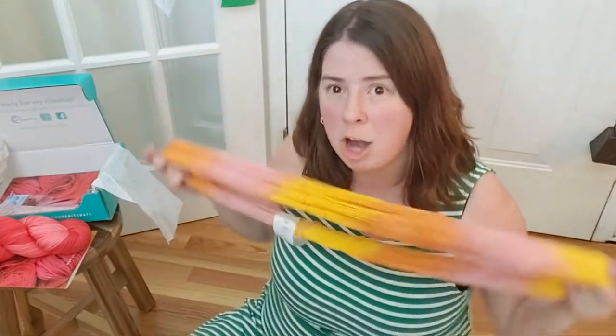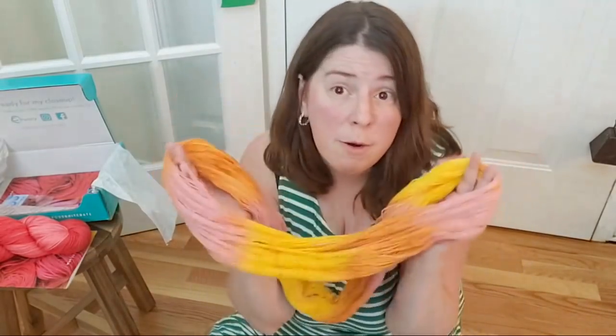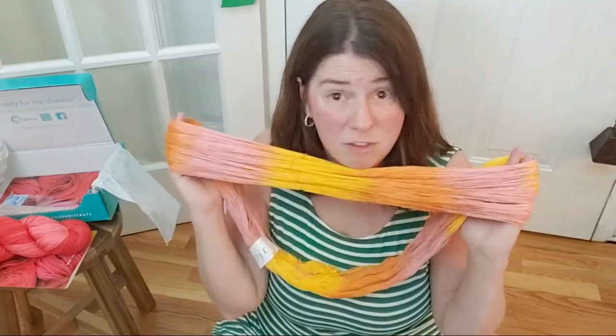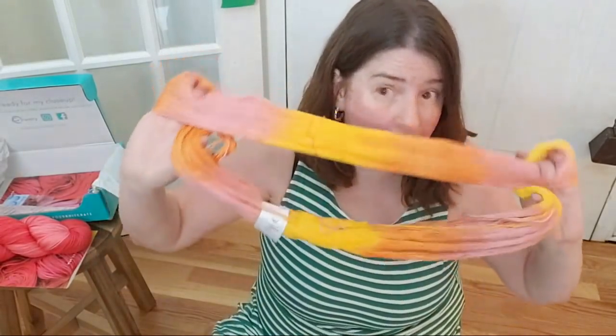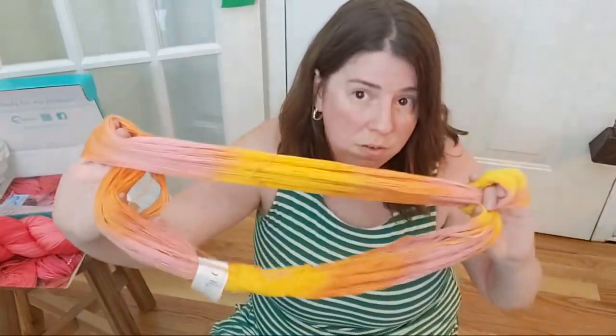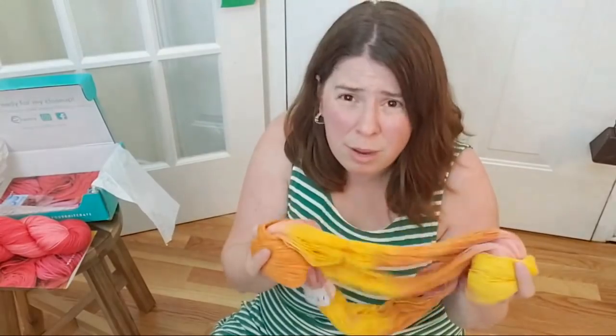Usually towards the middle or end of the month, the yarns from the crates end up in the shop. If you are a subscriber and you want more, you can save 20% off the Member Central shop — which means you can order more of that specific color, or in a month with multiple colorways, you can get one of the other colors.